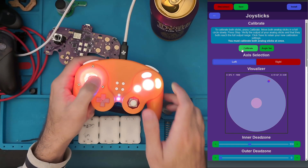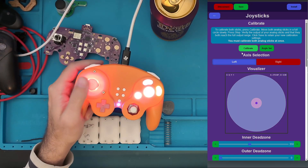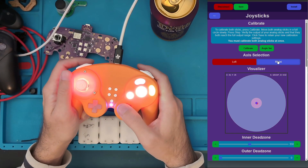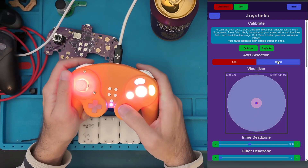At this point your sticks should be perfectly centered. Right now this is visualizing the left stick only. We can select right and see we have that dead zone, which is doing its job because it's not always going to center perfectly — that's just the nature of joysticks — but it's pretty good.